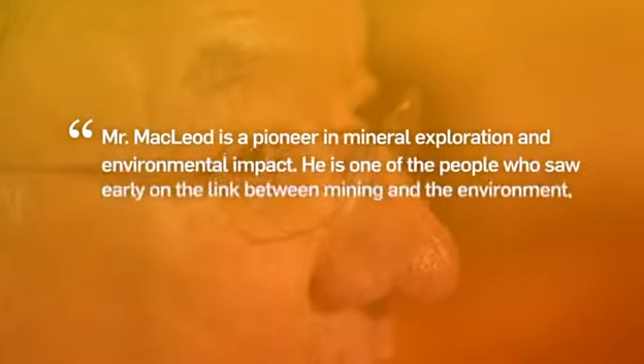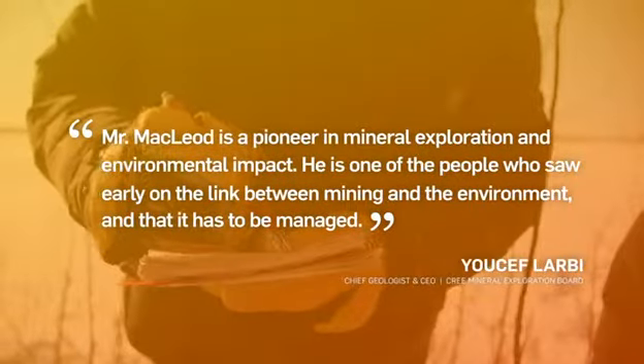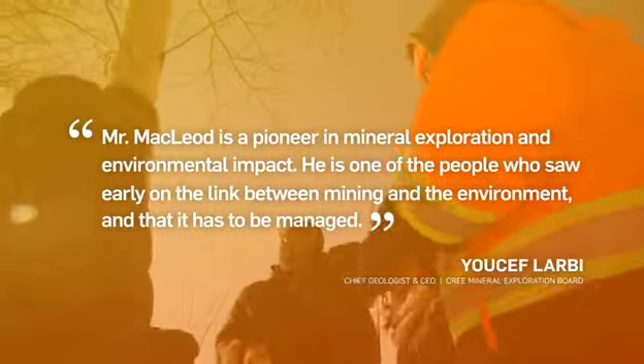Mr. McLeod is a pioneer in mineral exploration and environmental impact. He is one of the people who saw early on the link between mining and the environment, and that it has to be managed.